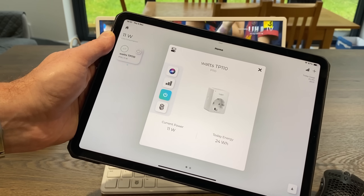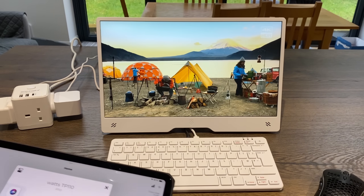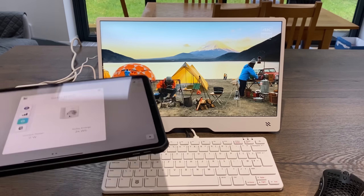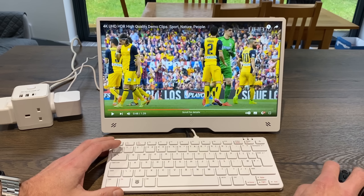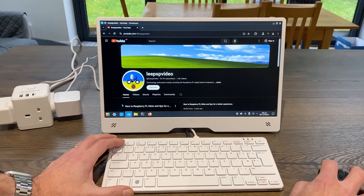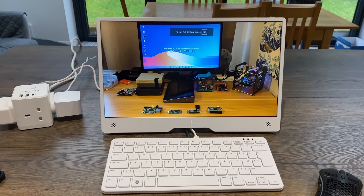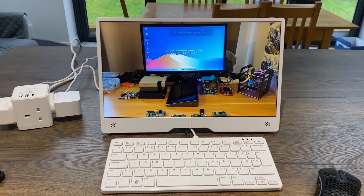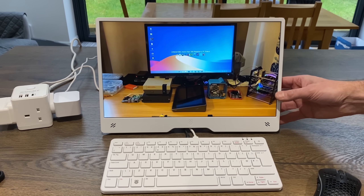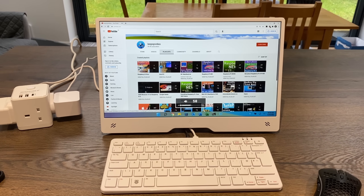We're using 11 watts of power - still very low. In this bright environment it looks really nice. Let's put some speech on - going back to my channel and picking a video where I'm talking. Yeah, that's clear enough. I definitely like the fact that we've got that headphone output.